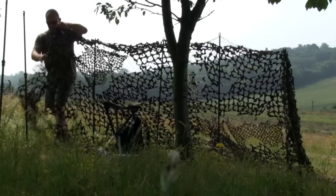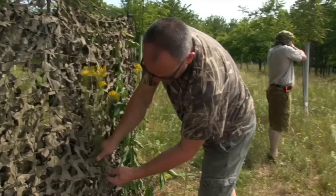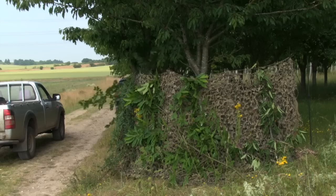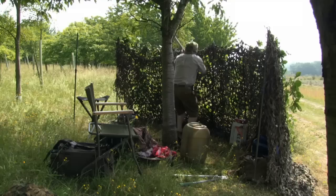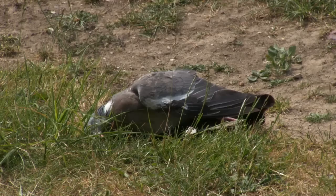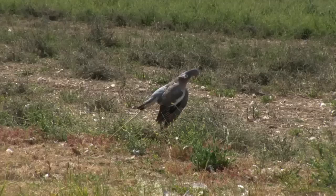Right from day one when the whirlybird was invented, I have used it twice and they do work, but I've shot a lot of pigeons in my time what I call the old fashioned way. Watch the flight line, get your hide right and get your decoy pattern right. If the pigeons are coming to you, you'll get them decoying in or close enough to get a shot off, and over the years it's served me well. Some days it comes off and some days it don't — that's just pigeon shooting.